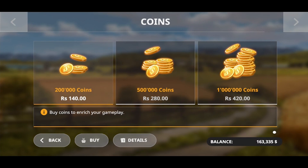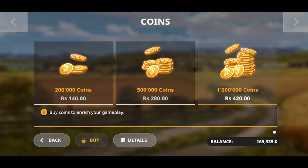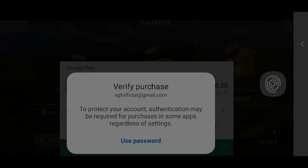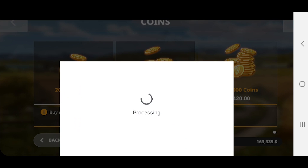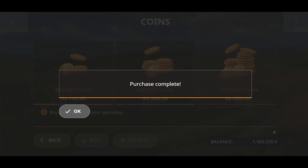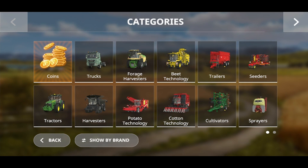Today I am going to review the Quad Tractor from KSIH — the most powerful tractor of this game. And to buy that, I need some money. I need some more moolah to purchase that thing, so I am going to do some in-app purchases one more time. Hopefully now I have enough money to purchase that monster tractor.